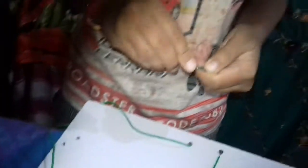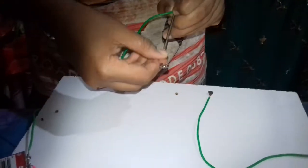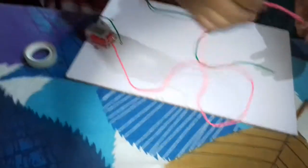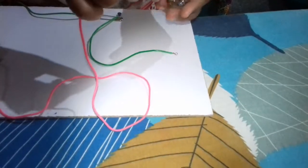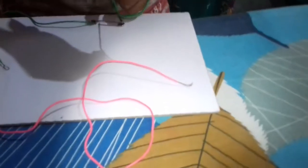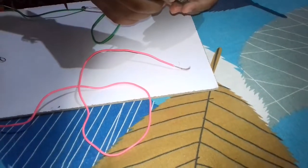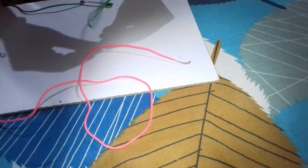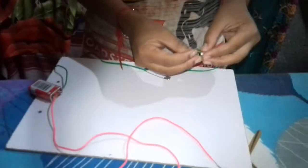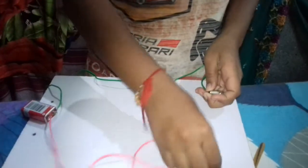Fix the second nail with the green wire. Then take the battery, roll the pink wire at the top, and connect the second wire at the point of intersection at last — like this.